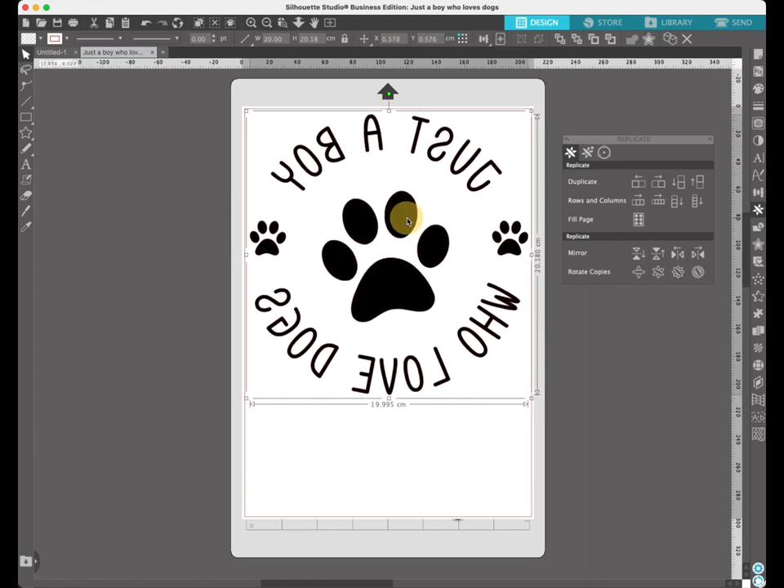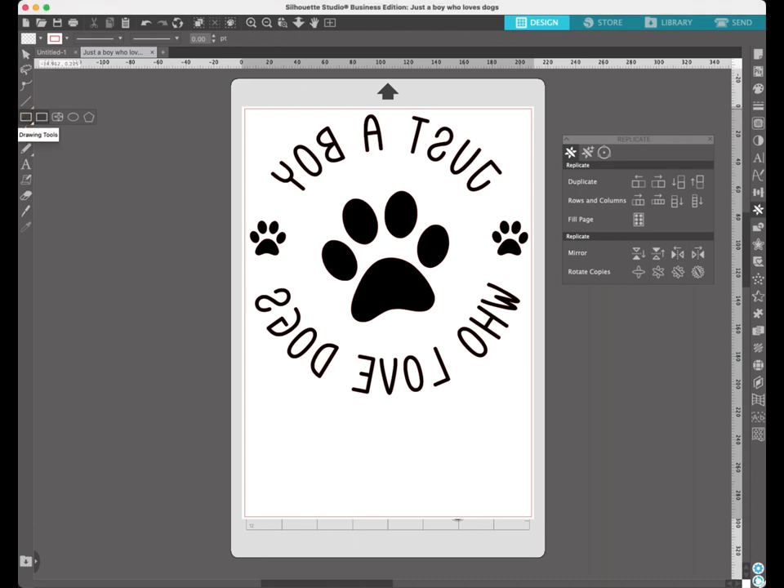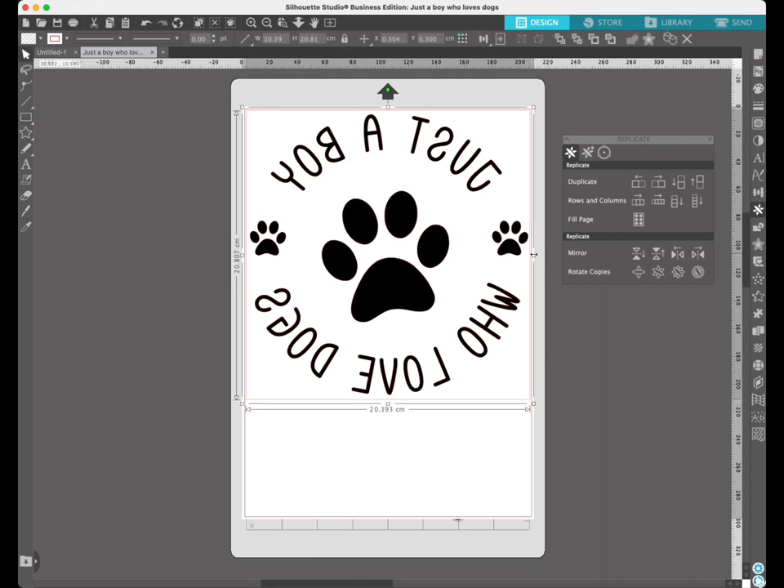A tip here: if you're cutting something out and it's not going to use the whole sheet, put a rectangle around it — just drag a rectangle around the design and you can resize it. This means when you come to weeding it will leave a nice edge so you'll be able to use that vinyl again instead of peeling off the whole sheet and wasting it.